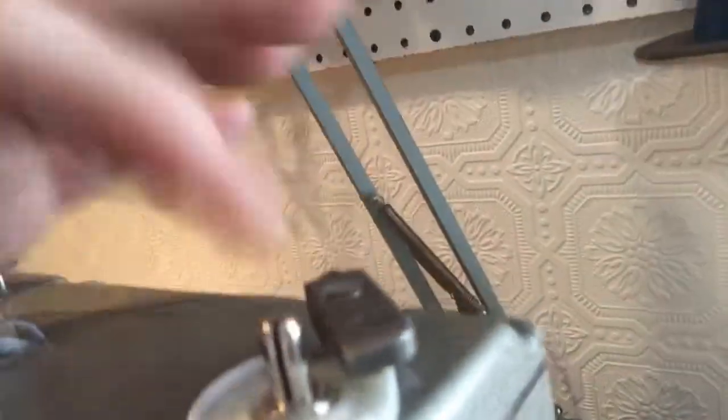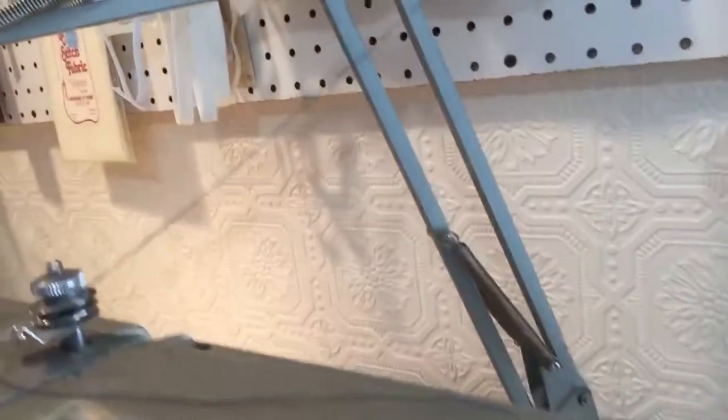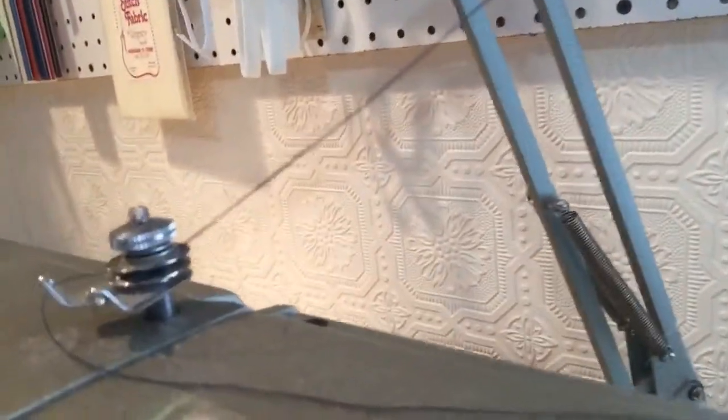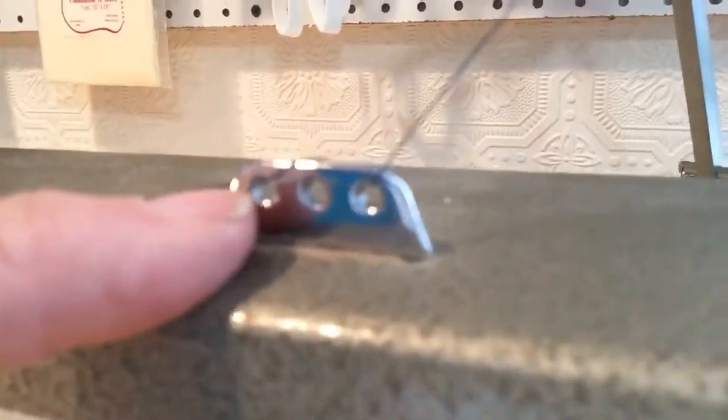This is where you put the bobbin on and then clip it, and that unlocks it. And then this is the tension for the bobbin. And for the threading, this is where the threading begins — it is three holes. And then the next step is through these three holes there.